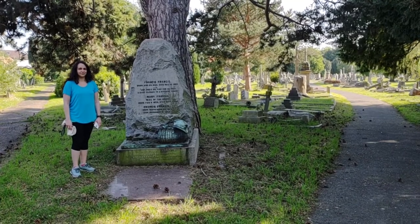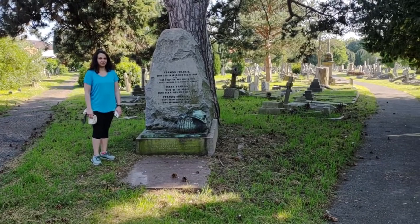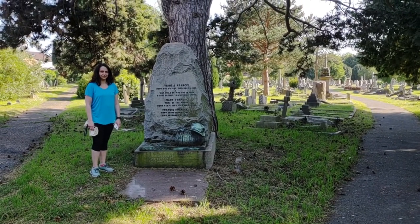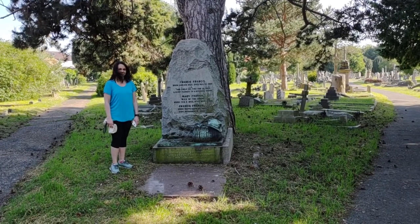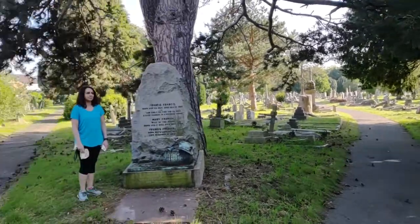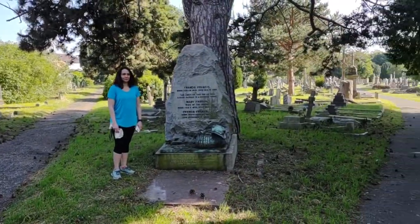Good afternoon, welcome to this tutorial of the 3D summer school. For this tutorial we're going to be demoing some outdoor photogrammetry methods, and we've come to a local cemetery for this purpose because a cemetery is a good source of monuments of different shapes and sizes that can be quite interesting to image.